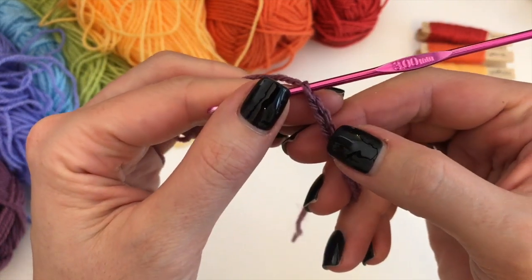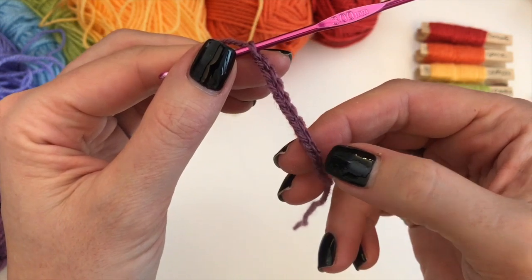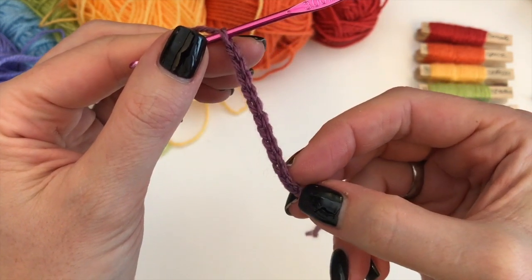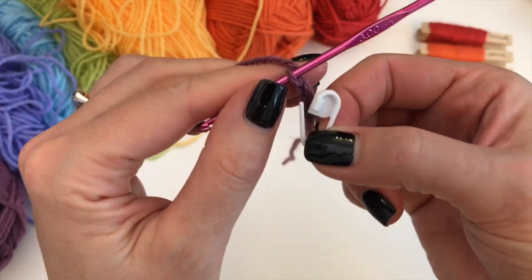Now to count your chains, you count the V's — two, four, six, eight, ten, and twelve. In your last chain, you are going to put a stitch marker.